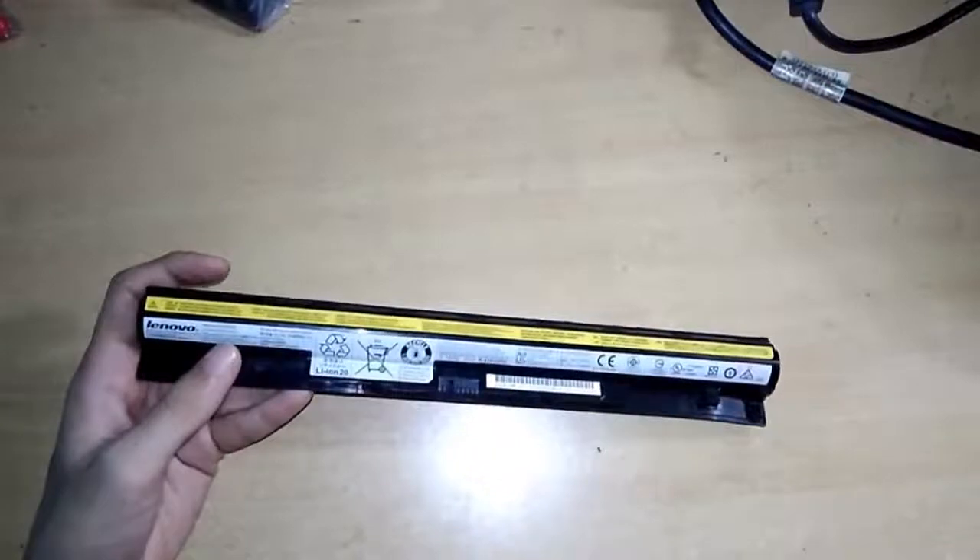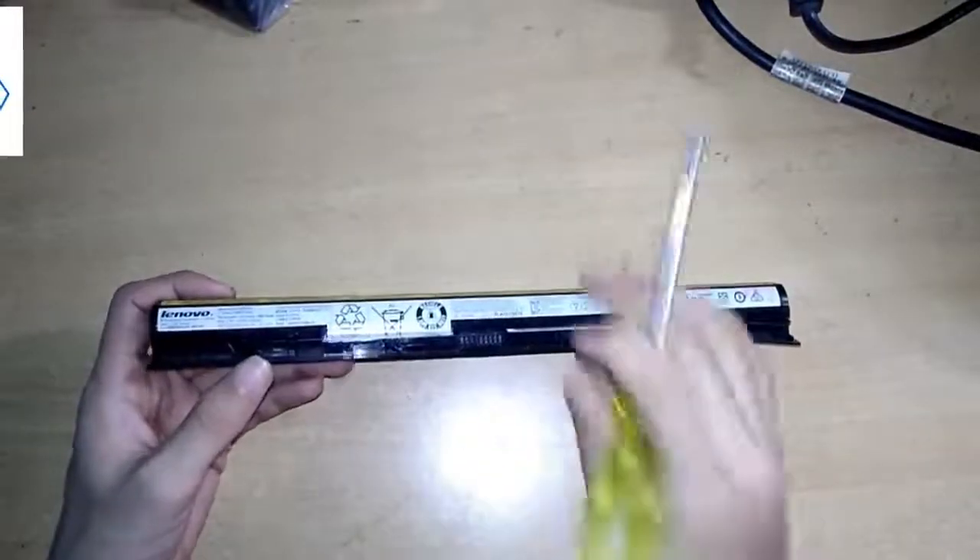I'm using a screwdriver to open this. So let's open this.